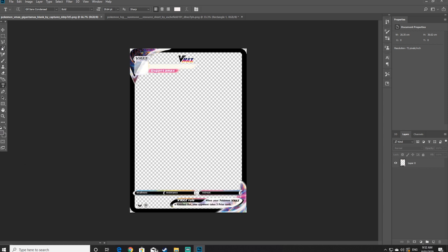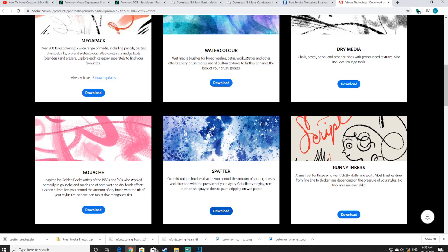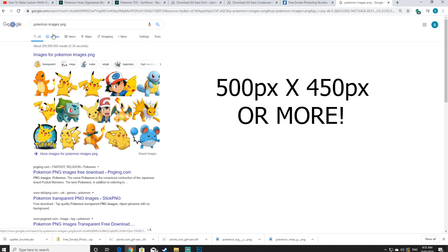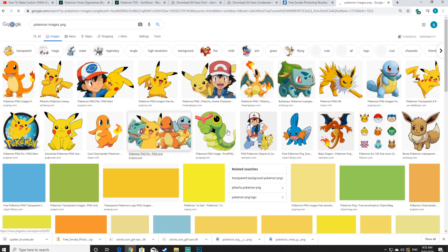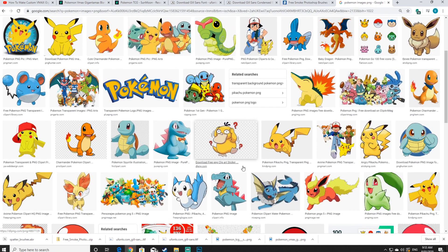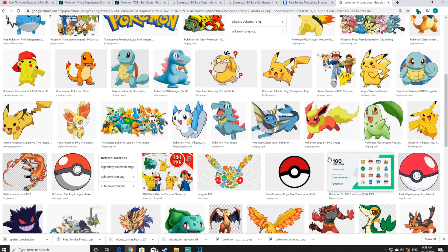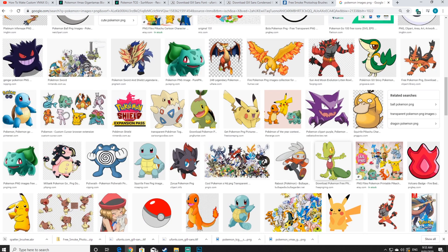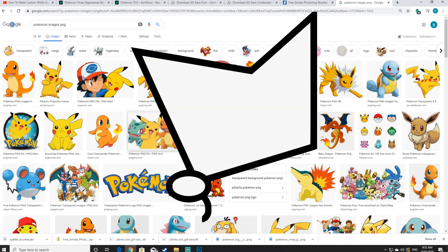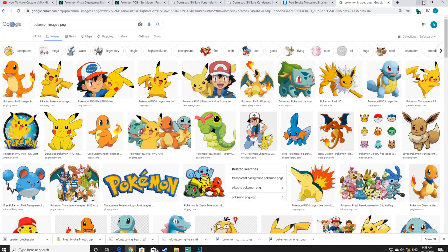Now that everything's been installed, it's time to select a Pokemon. You can either draw the Pokemon yourself or find an image on the internet — this will be used as the centerpiece of the card. A handy tip is to look for a decent sized PNG image. If you're looking on Google, type in the Pokemon's name followed by PNG, which means the background will be transparent and easier to use. If you don't want a transparent image, you will need to use the lasso tool to remove any background.